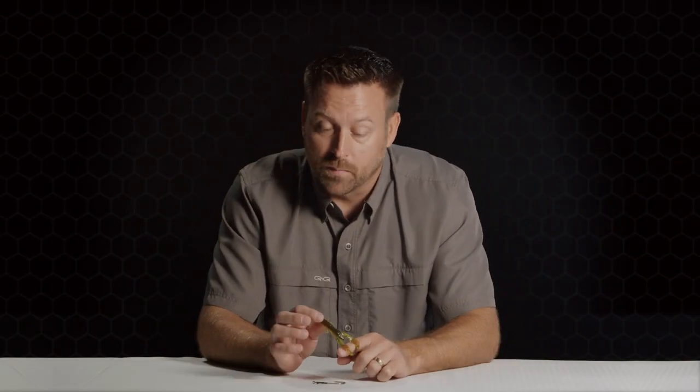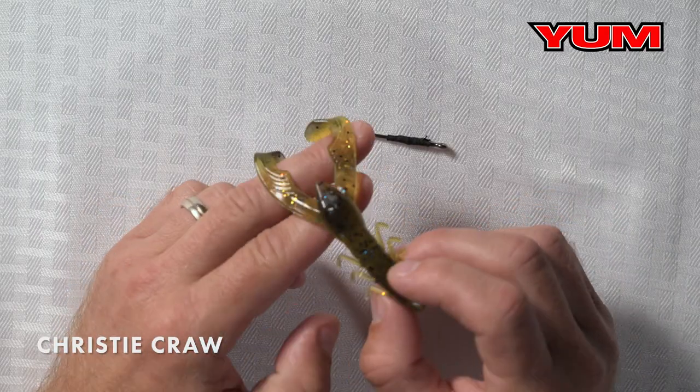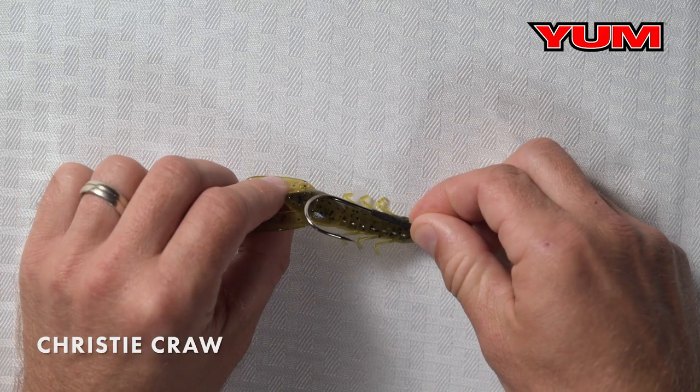Let's talk about the Christie Crow. This bait was designed by Jason Christie — everybody knows Christie fishes. Specifically, he wanted it to fit a five-aught straight shank flipping hook, and you can see the perfect match right here. That's what he prefers to fish with, so it's built around that hook.